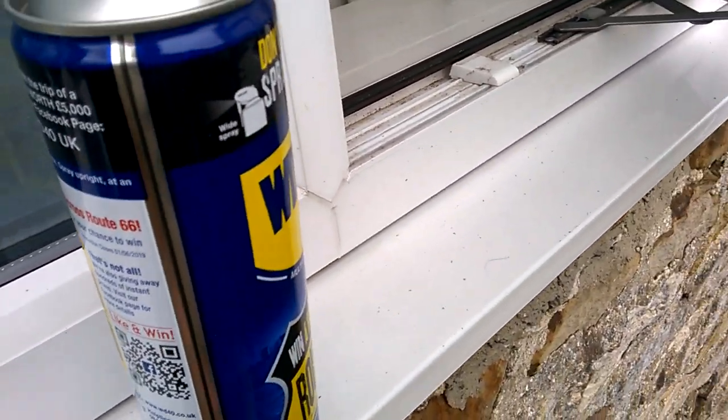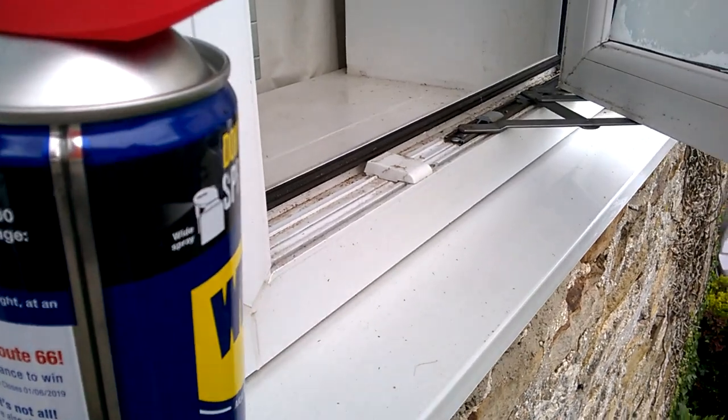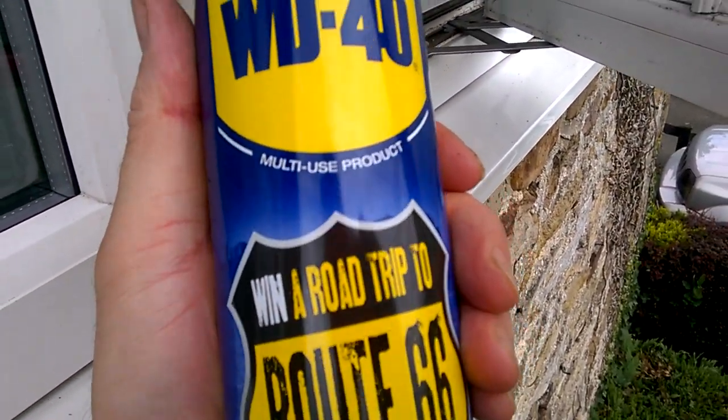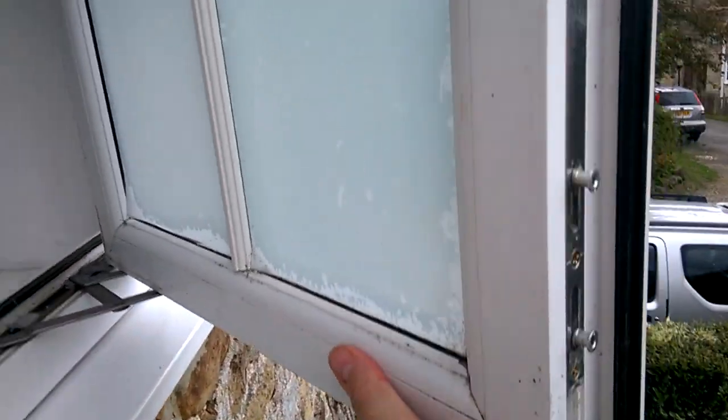Hi guys, it's Sweet Tooth here and today I'm going to show you how to basically maintain your window locks. Real simple — first thing you've got to do is get some WD-40 spray.